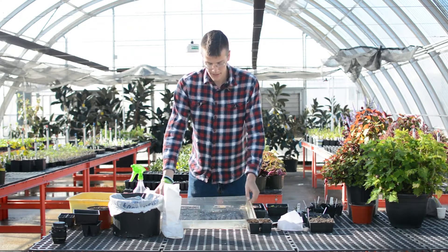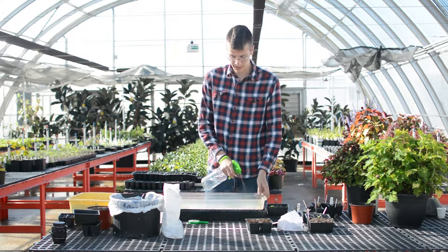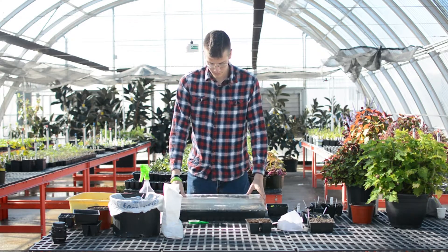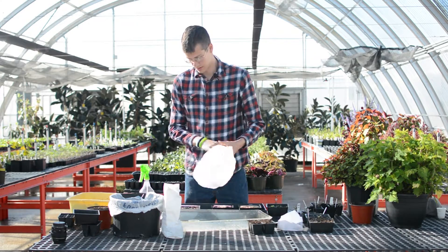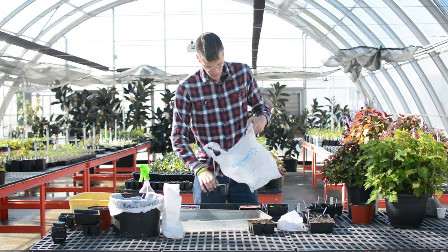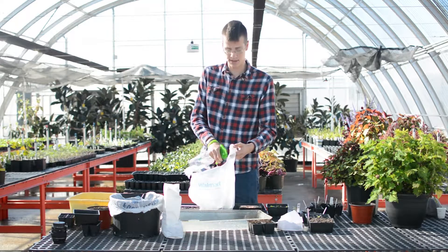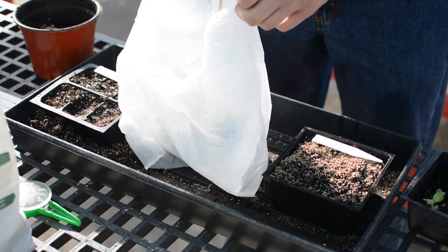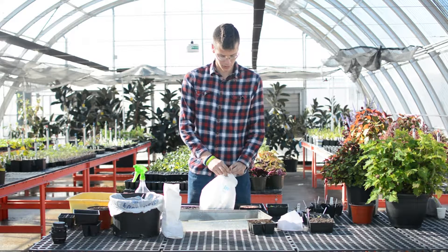If you have a tray cover for your flats or your pods, that is the best thing for it. Spraying the inside of it will help keep it moist inside but not too wet. But if you don't have a tray cover, you can make your own using a plastic bag and a pencil or a stick. Put the flats on the inside of the bag and wet the inside of the bag — it does the same thing, and you can recycle the bags. Then after moistening the inside, tie it to your stake or pencil and close it up so that the moisture stays in there.